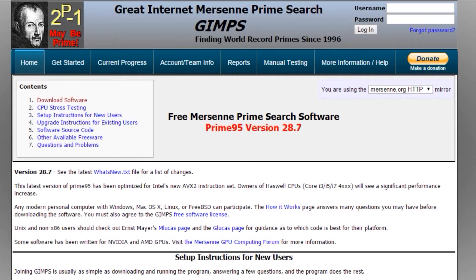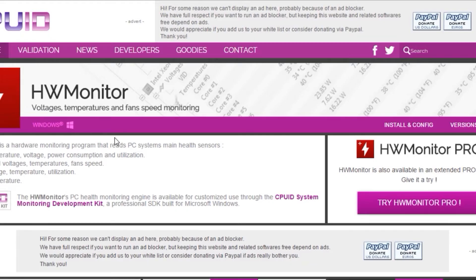Before we get started, I would like to warn anybody overclocking their system to do it at their own risk. In order to overclock, we need to be able to test. To do this, we will need three different pieces of software: Cinebench R15 to benchmark the system, Prime95 to stress the CPU, and Hardware Monitor to monitor the system and CPU temperature. Download links to this software can be found in the description.